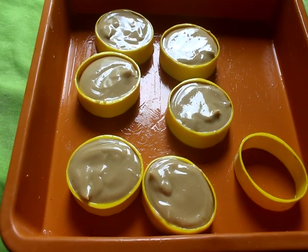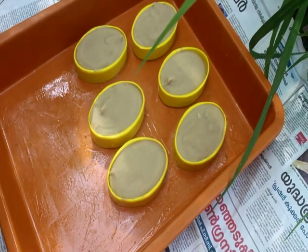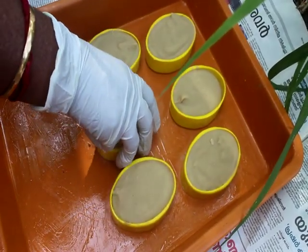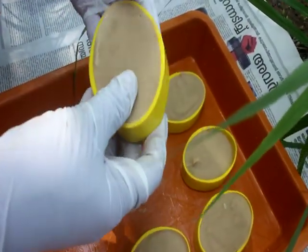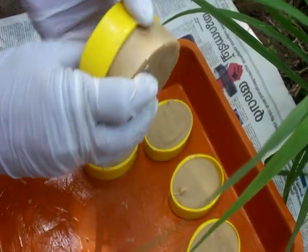We will set it up. We will set the soup and we will set it up.